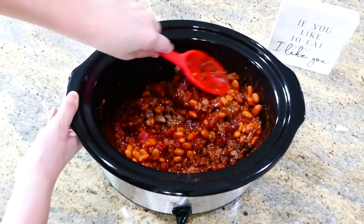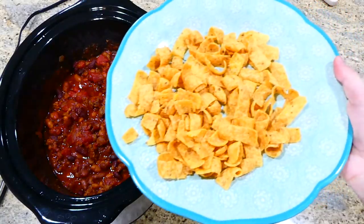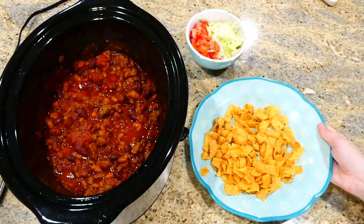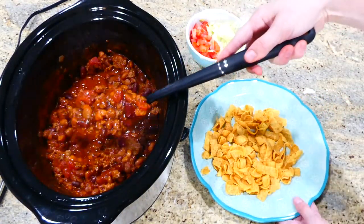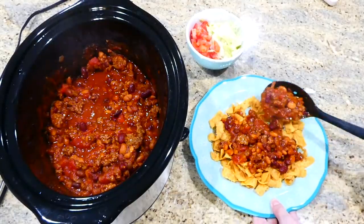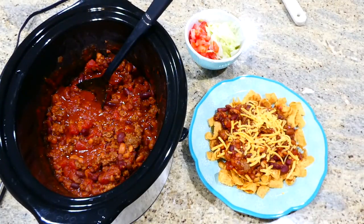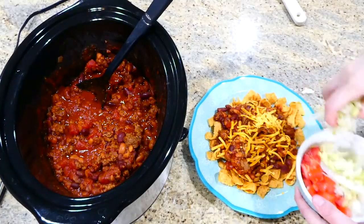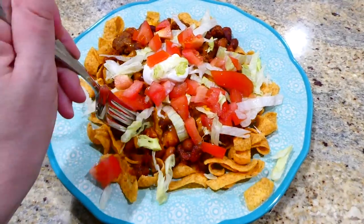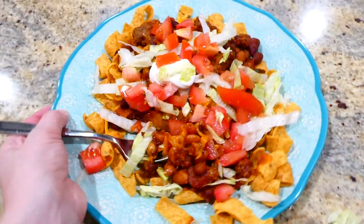Place the lid on top and cook on low for about five to six hours. Here it is after cooking — time to assemble the Frito pies. Put a layer of Fritos on the bottom of your plate, add a couple scoops of the mixture, then add whatever toppings you like. I kept it simple with shredded sharp cheddar cheese, iceberg lettuce, cherry tomatoes, and sour cream. If you've never had Frito pies, you really need to try these.